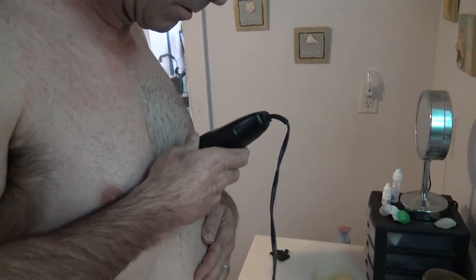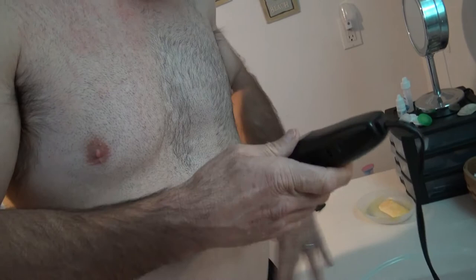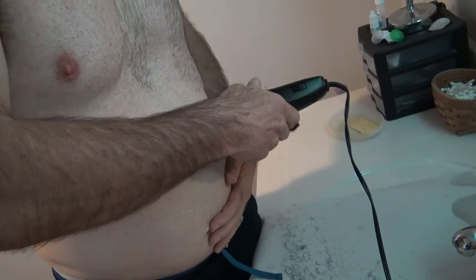If it were me, I would just get the cheap pair of dog clippers like I have and then invest in a foil razor, instead of spending money on the Philips Body Groom 7000. But if you want the all-in-one shaver, I'll go ahead and fast forward to the part where I used the foil razor on the Philips Body Groom 7000.